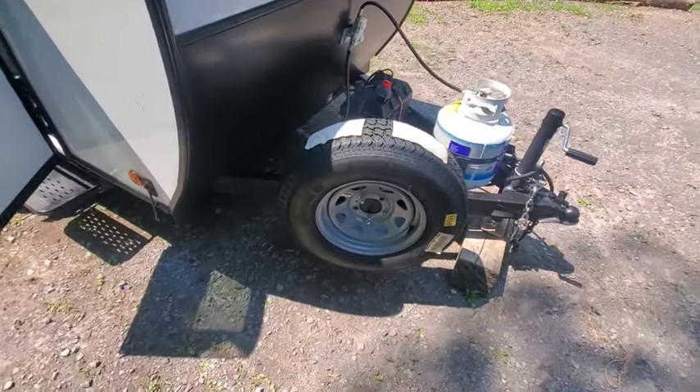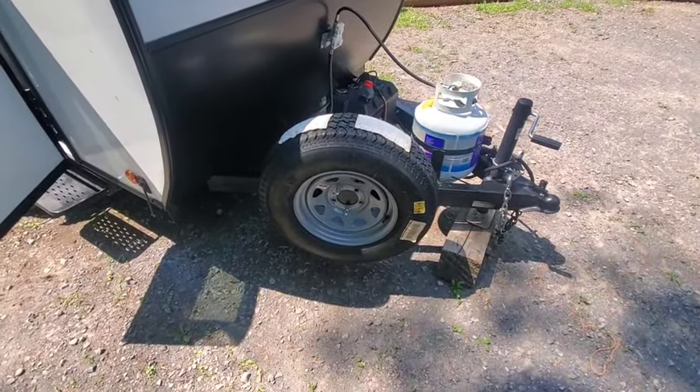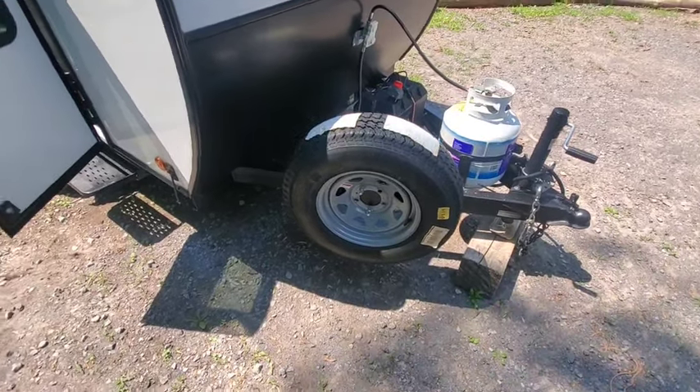There's the spare wheel, and the bracket I added for the spare tire — that was about $200.